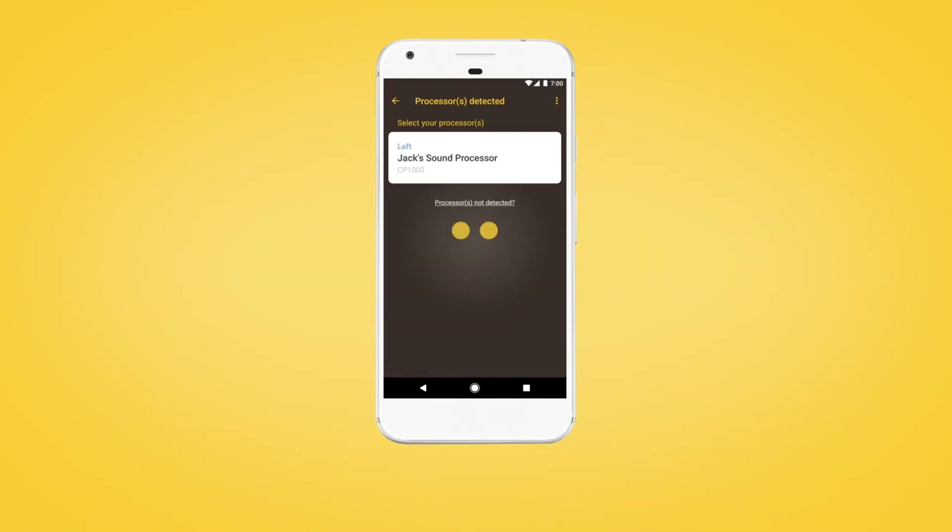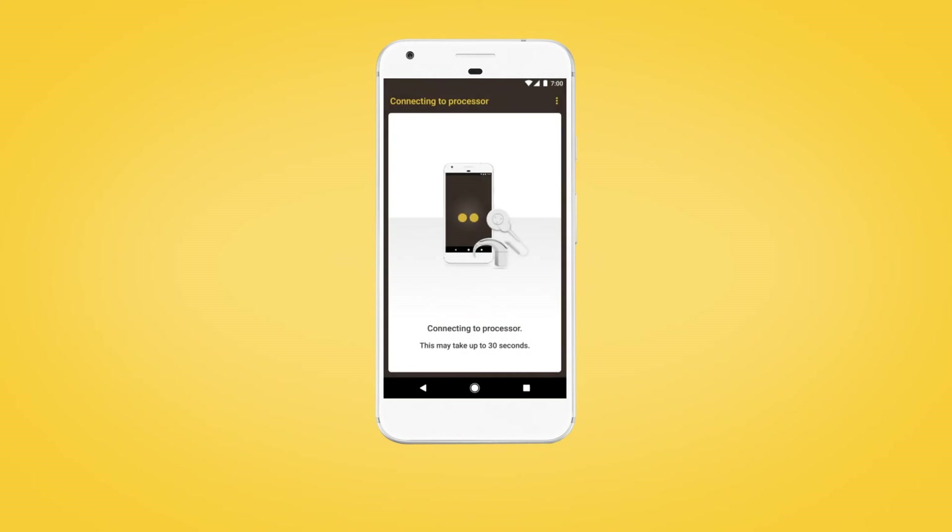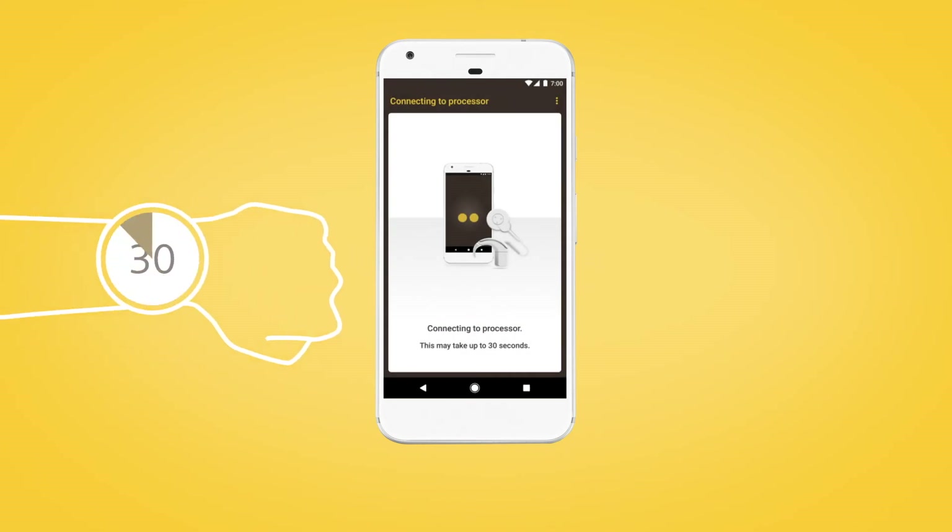When your sound processor displays, tap once to begin pairing. The pairing process may take up to 30 seconds.